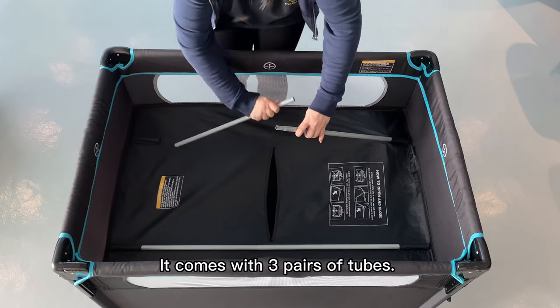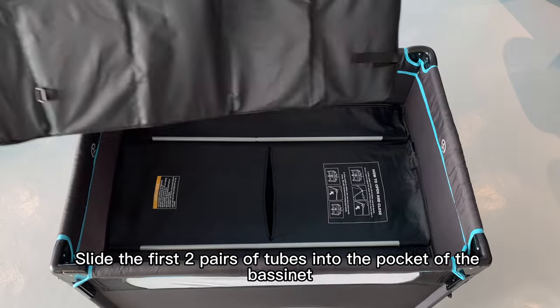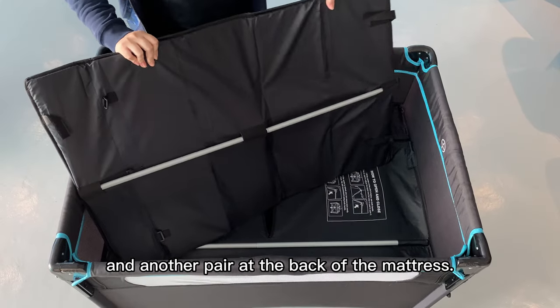It comes with 3 pairs of tubes. Slide the first 2 pairs of tubes into the bucket of the bassinet and another pair at the back of the mattress.